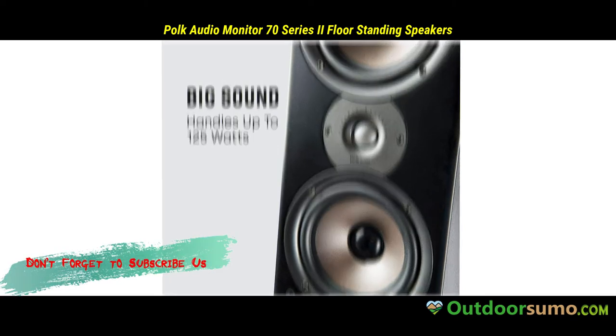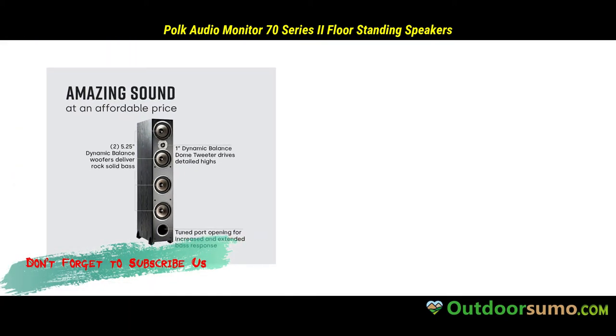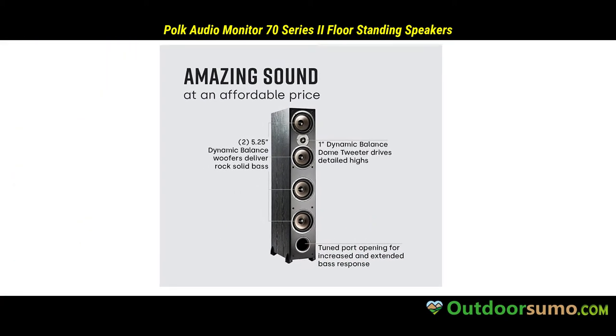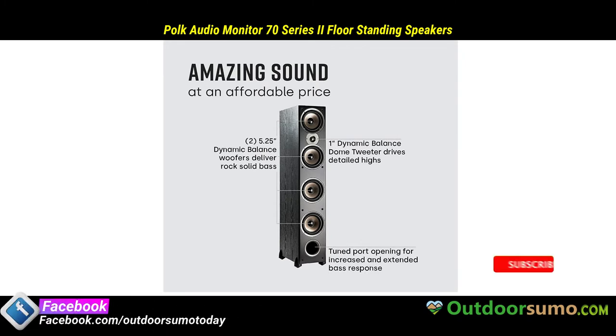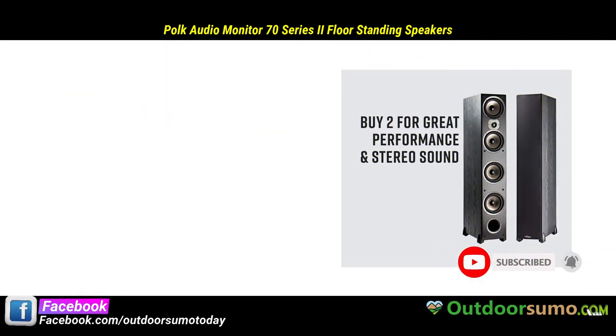Before you purchase a particular product, it is essential to know more information about it so that you can determine if it suits your needs. Therefore, I have prepared a Polk Audio Speakers Review to help you understand more features and benefits of this floor standing speaker.